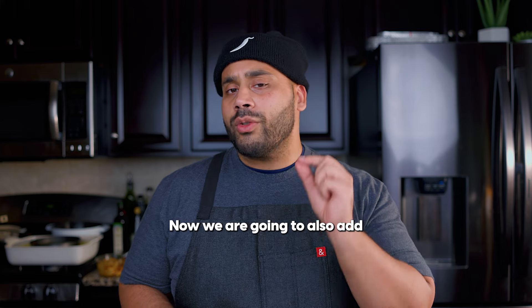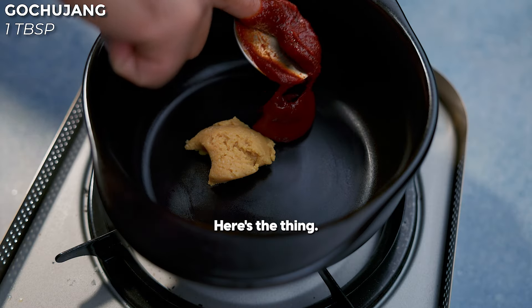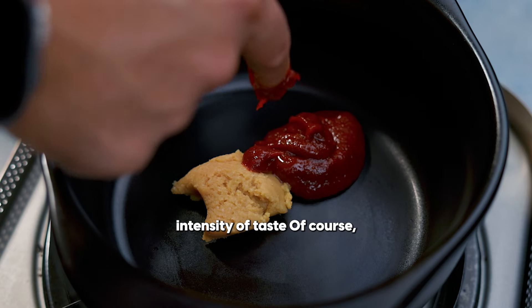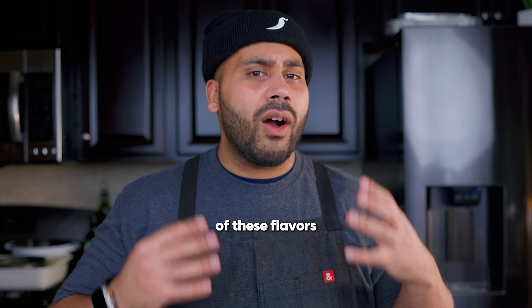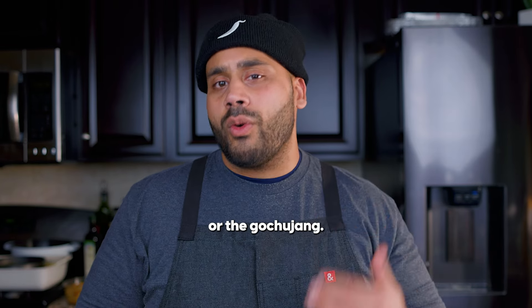We are also going to add in about a tablespoon of gochujang. Here's the thing — different miso and different gochujang will have different intensity of taste. Of course, you can always increase the intensity of these flavors by just adding in more of that white miso paste or the gochujang.